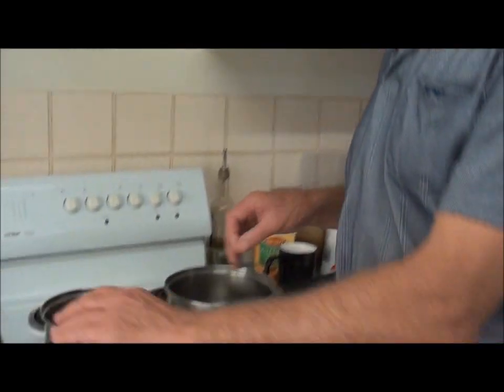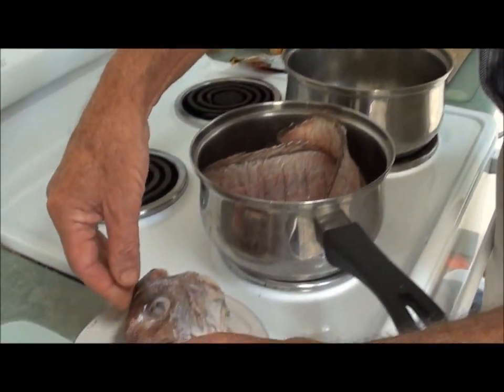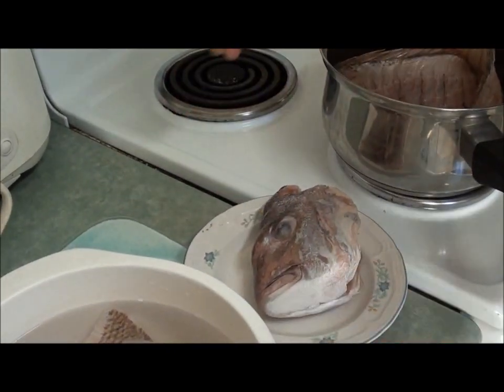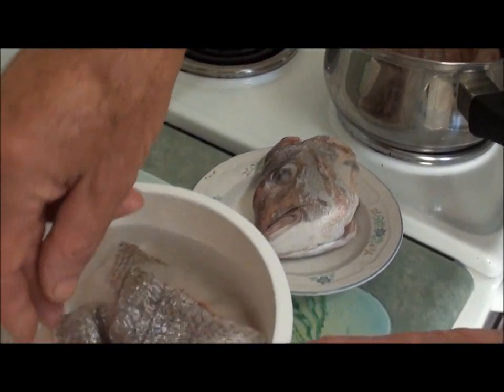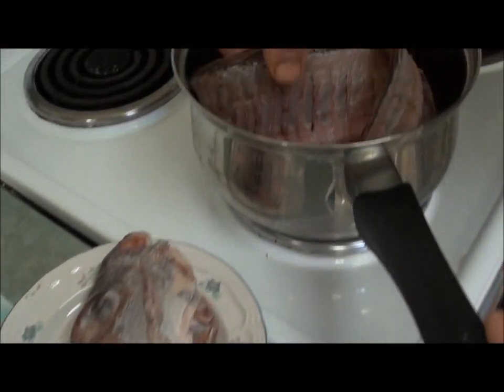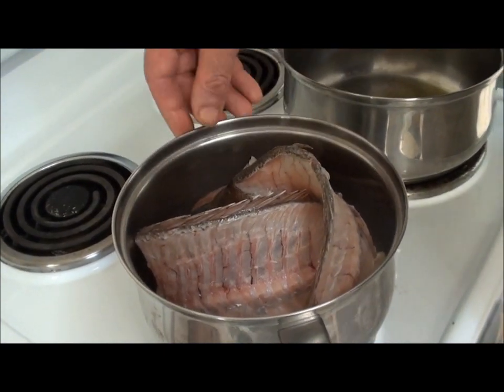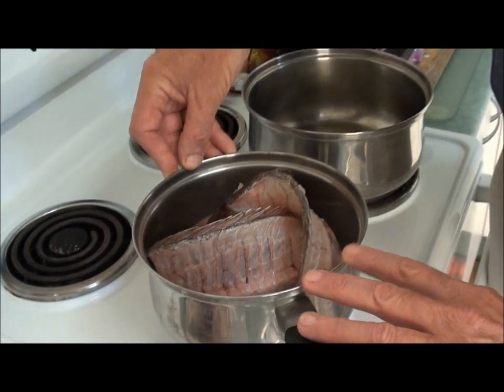First of all, I just want to explain this whole snapper. I've taken the head off and I've got the head ready to go in, the fillets here thawing out, and the frames here. I've got the frame off that head as well as another frame of a small snapper, and that's in one and a half cups of water.